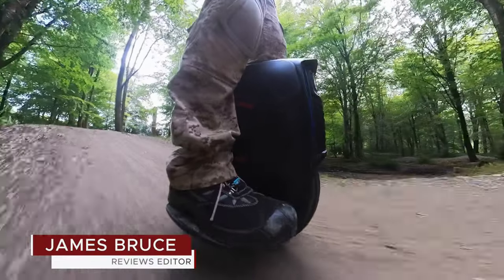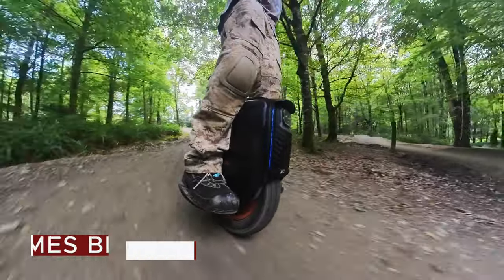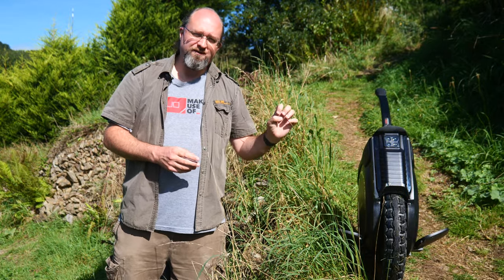I'm James Bruce, you're watching MakeUseOf.com Reviews, and in today's video I'll be attempting to not die once again, and giving you my opinions of the InMotion V12 HT electric unicycle.